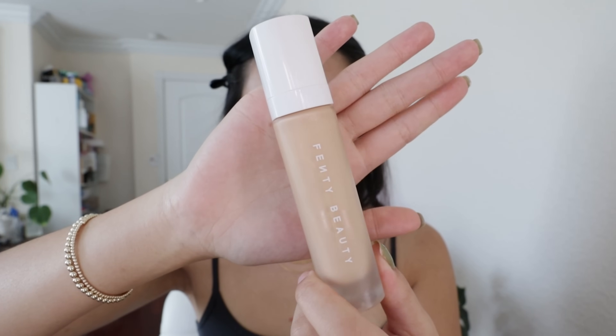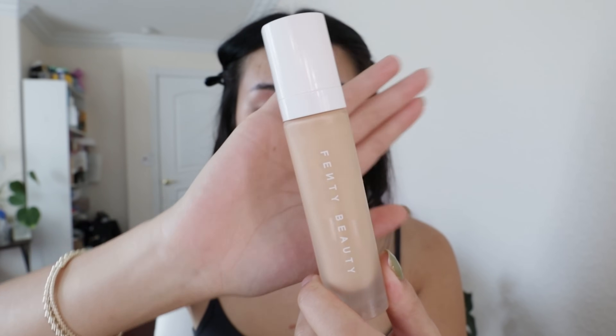Next, I go in with this Fenty Beauty Pro Filter Soft Matte Foundation. I'll put a little bit — I like to use my fingers. I will dab underneath my eyes here, and then I'll go in around the redness of my cheeks. Cover up this acne up here. This foundation is really that girl — I've been loving it so much.